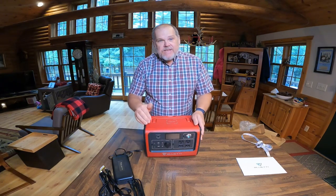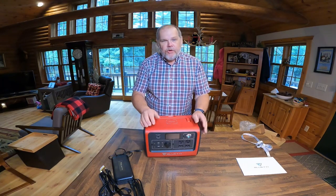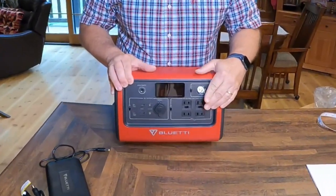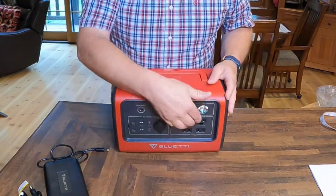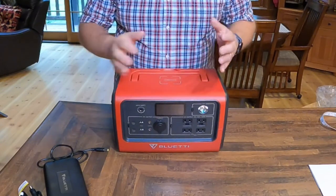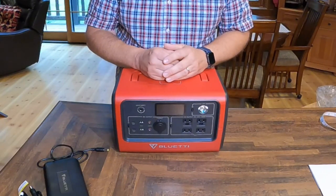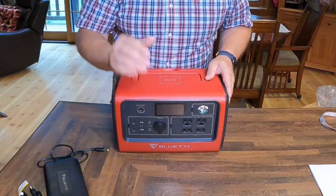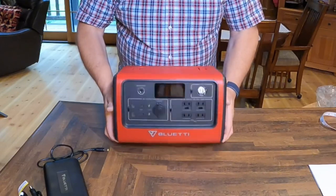This also has a built-in 700-watt pure sine wave inverter. That means you're going to actually be able to plug in a normal 110 and power things using a normal wall plug. When we say pure sine wave inverter, that means it's clean energy, so I don't have to worry when we plug in our electronics that it could damage them. That's what you want in an inverter — a pure sine wave inverter.